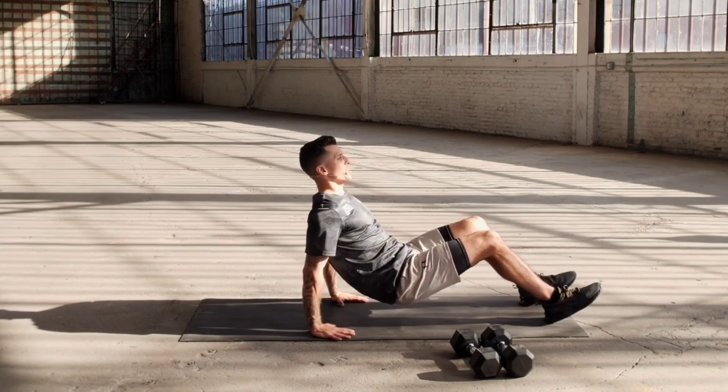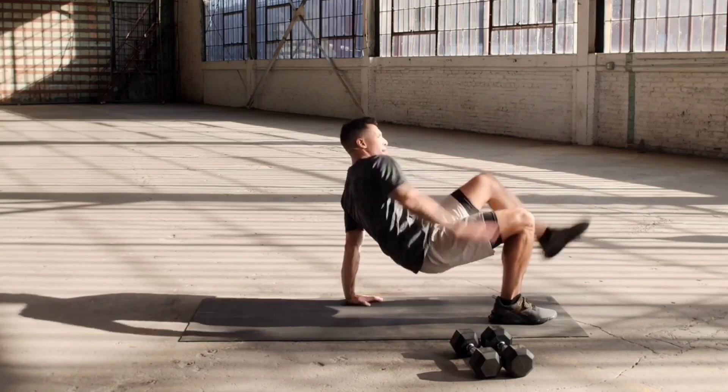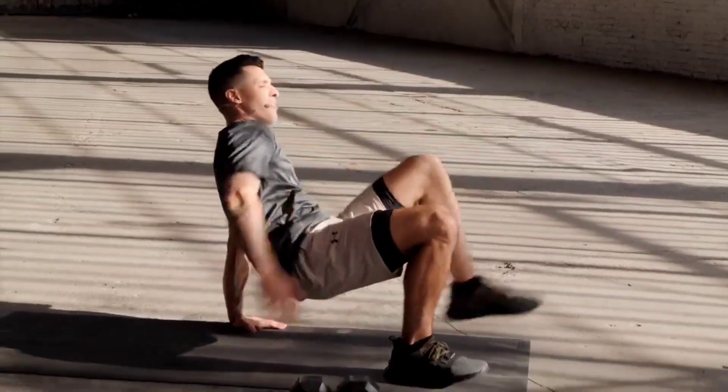We go for our final set in three, two, one — dip, touch. One, two, three, four, five — this is it — six, seven, eight, nine, ten. Woo! Bring it up.